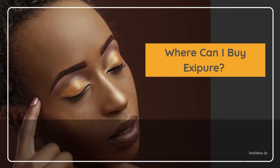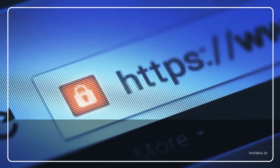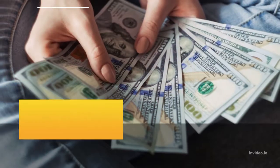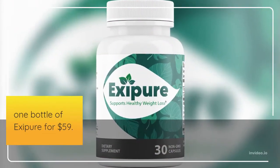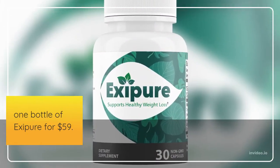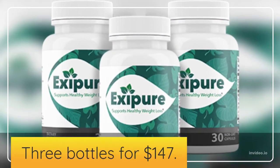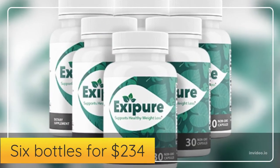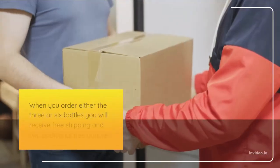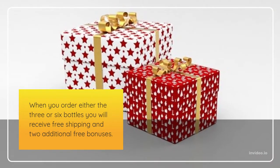Where can I buy Exipure? Exipure is not available anywhere else but on the company's official website, which I will leave a link to in the description below. For this amazing product you can own one bottle of Exipure for $59, three bottles for $147, and six bottles for $234. When you order either the three or six bottles, you will receive free shipping and two additional free bonuses.